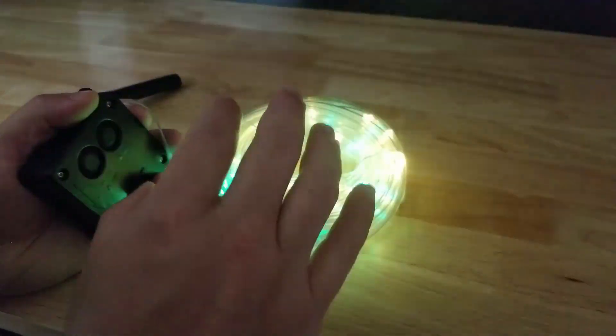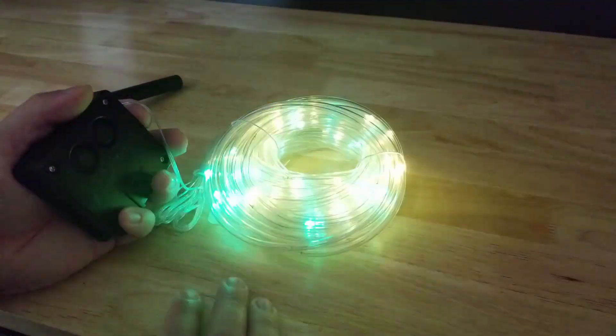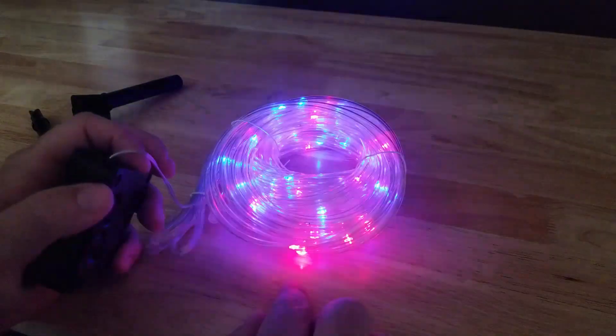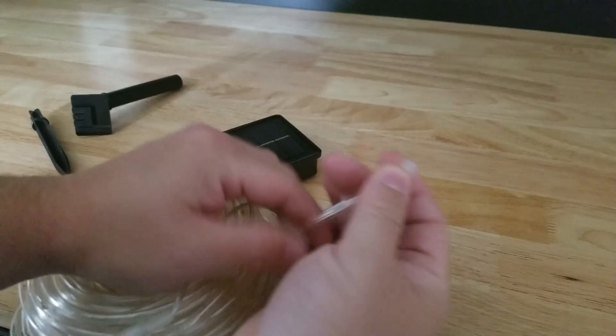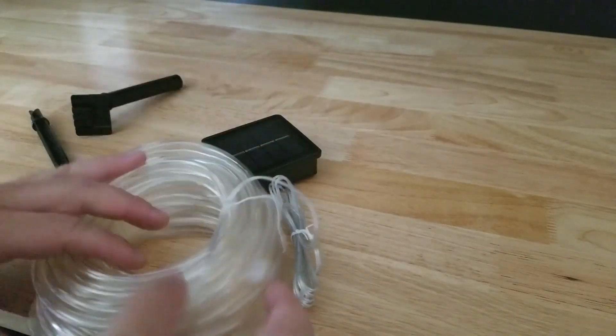Now this says it has 8 different modes, so I want to make sure I show you all 8 modes to see what it looks like. It is 40 feet long and includes 120 LEDs. You can see it is waterproof — the LEDs are inside this plastic tube to make it waterproof and protect the LED.